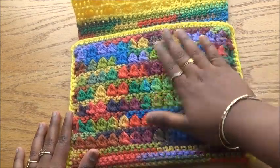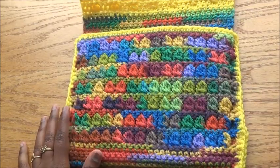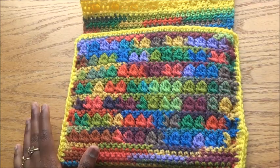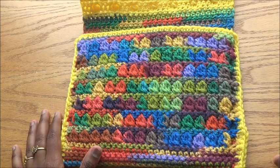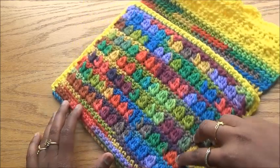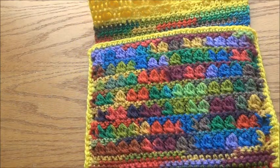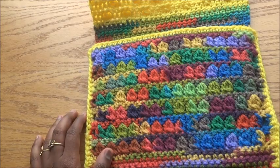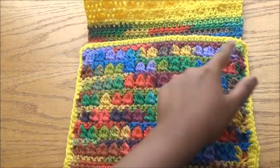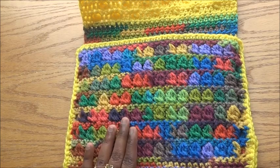This is the cluster stitch section. I measured my iPad — you can measure your own iPad with the cover you're using, so it will be a more personal fit for your tablet. I've measured my iPad with the big cover so it will be safe from my kids. For the front side, I started with a foundation chain and continued with the cluster stitch.